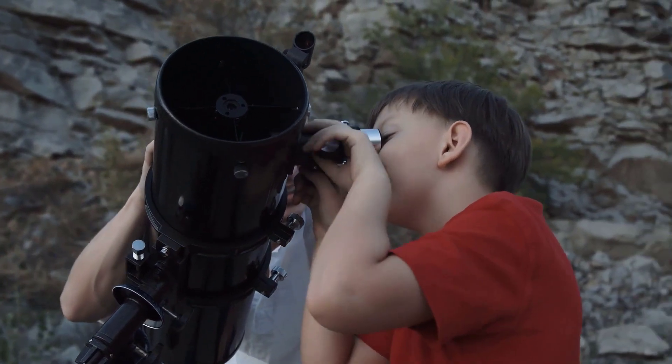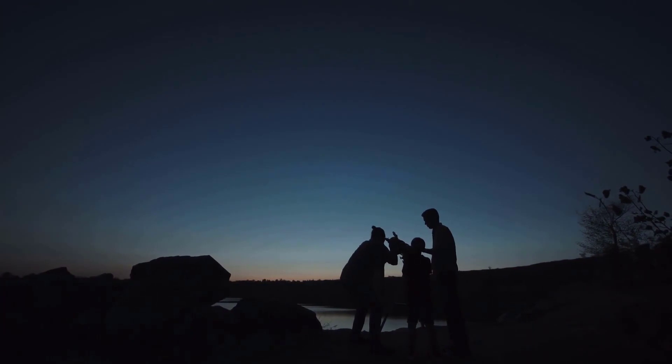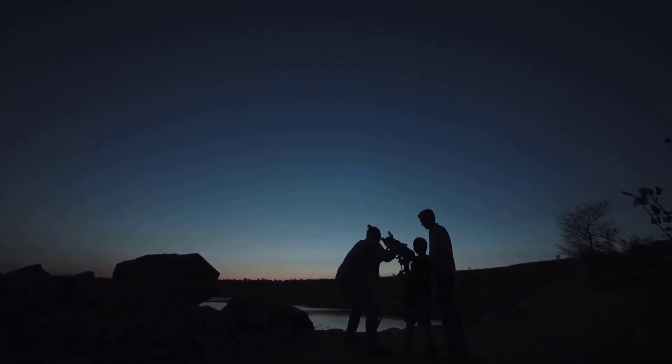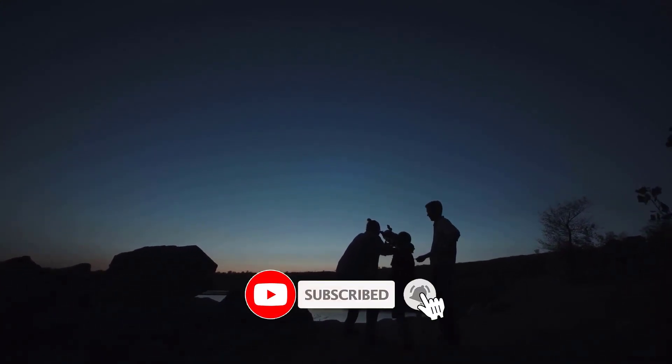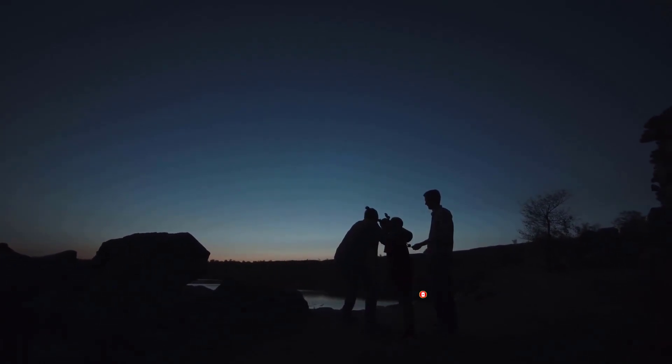If you want more information and updated pricing on the products mentioned, be sure to check the links in the description below. Since we're a new channel, don't forget to subscribe and click the alert notification — it will help us grow. So let's get started with the video.